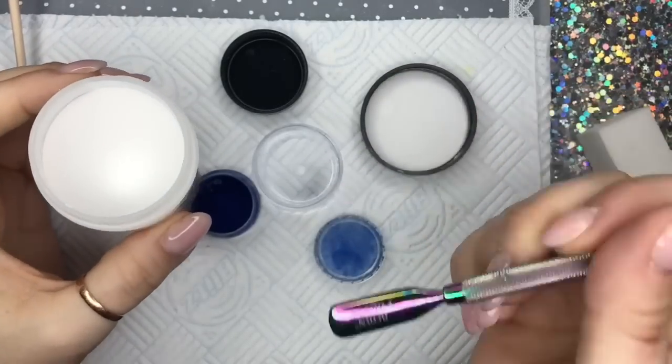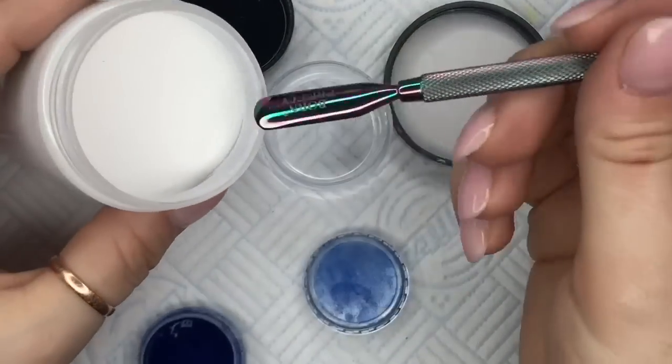I absolutely love this blue pigment and I need a colored acrylic like this, and I don't have one.